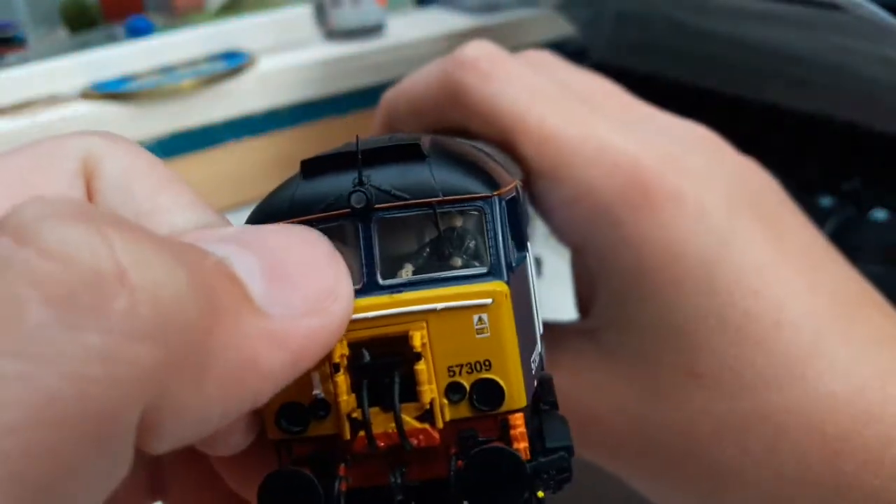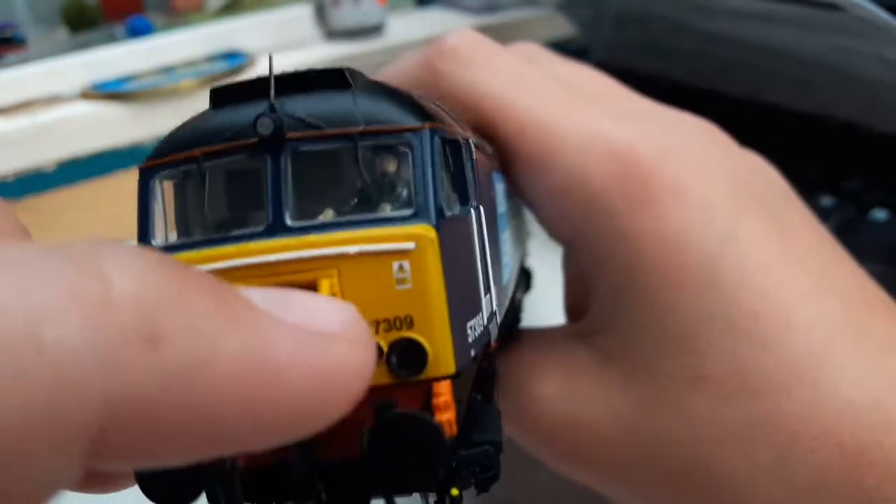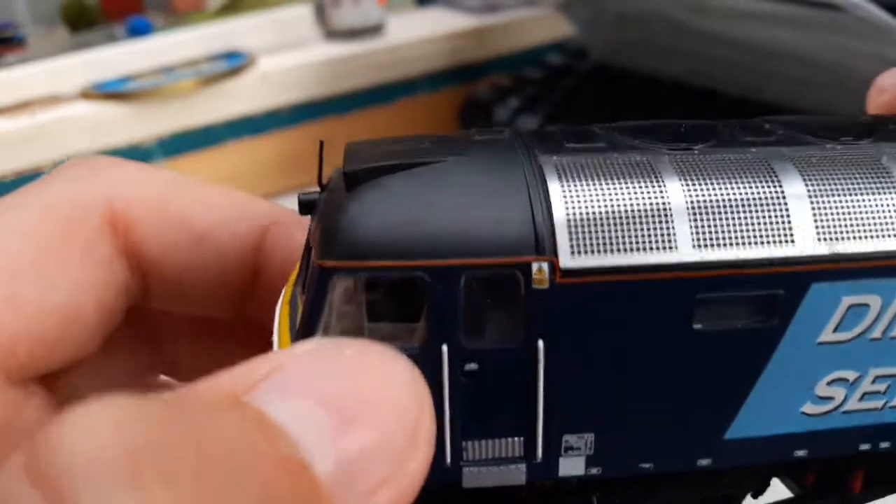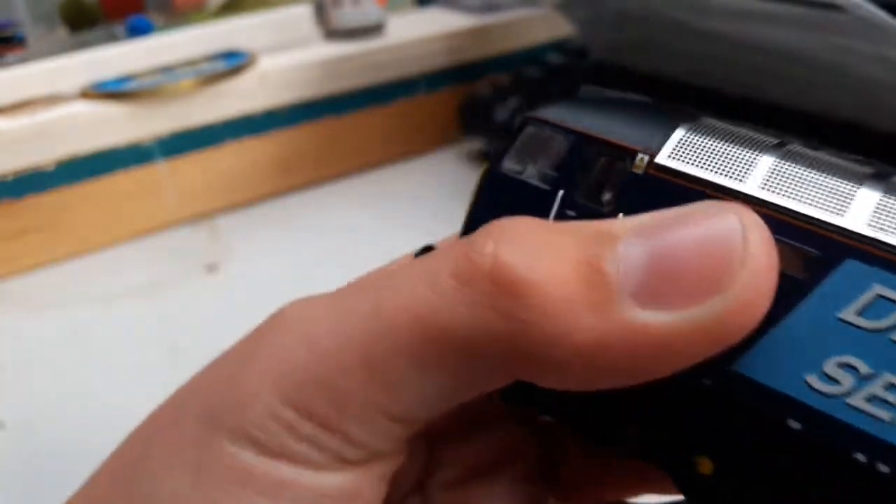There's a separately fitted handrail going along here, separately fitted wipers, and you can see a driver in there with the window half down. There's also cab detail inside which is nice.